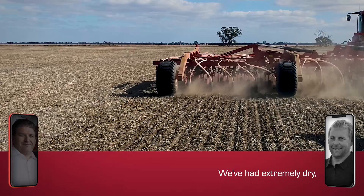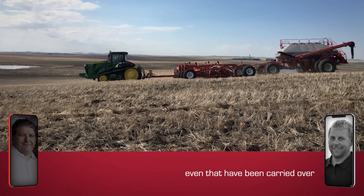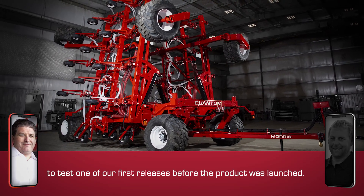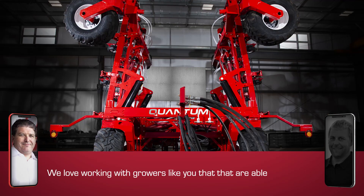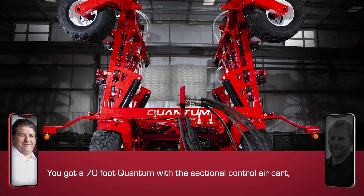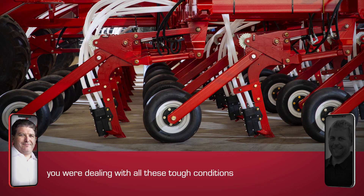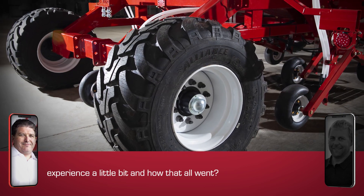You farm in an area that's got some interesting conditions. We've had extremely dry and then we've had sloughs and soft spots that have been carried over from 2016 that we're still dealing with. You were given a really neat opportunity to test one of our first releases before the project was launched, and you've got a 70-foot Quantum with a sectional control air cart. You increased your acres and at the same time were dealing with all these tough conditions. Maybe just go through your experience a little bit and how that all went.